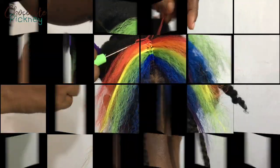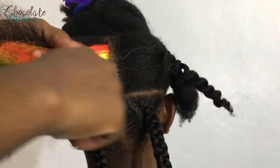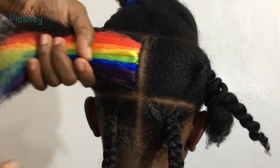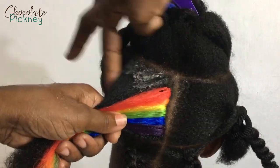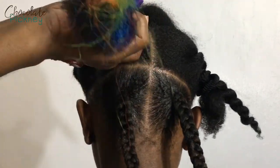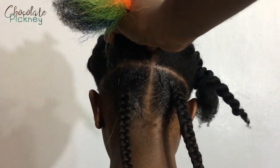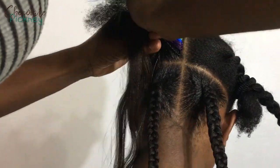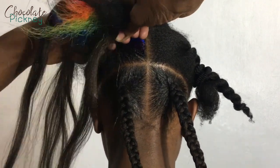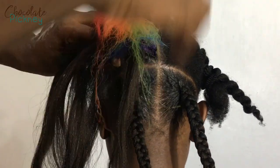I learned something from doing this braid: because I added the color to the hair first, it got a little bulky — I didn't take that into consideration when I started the knotless braid and began adding the extension. Next time, and now you'll know too, what you should do is add the extensions after you start braiding the hair — make about three passes with the natural hair first, then add the extension as you near the end of the natural hair. Because this hair was already bulky with the colored hair, it got really thick.